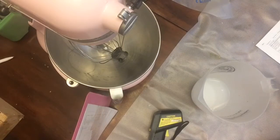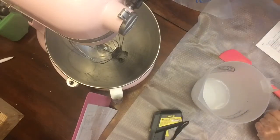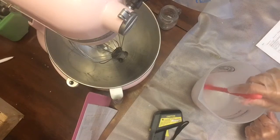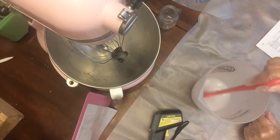Some people like to work over the stove when they're mixing their lye and use the ventilation fan on the stove. I just stand back after I've poured the lye into the pitcher and let it cool down a bit, so I don't directly inhale the fumes.